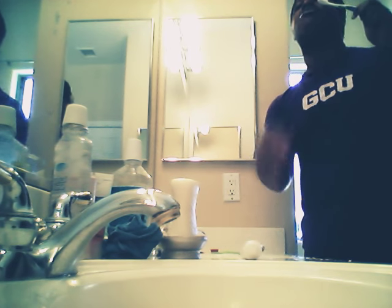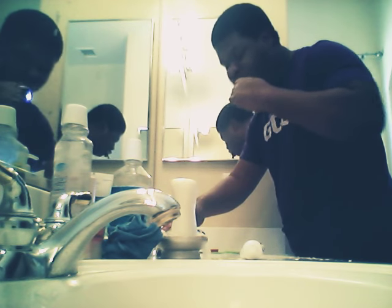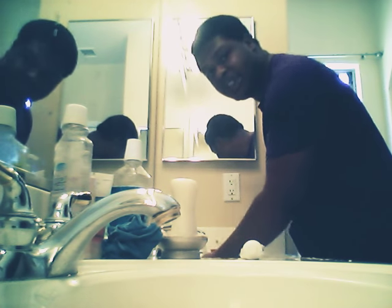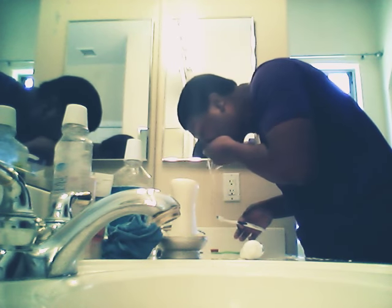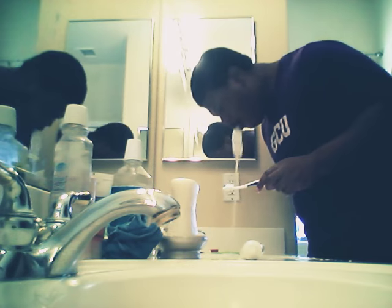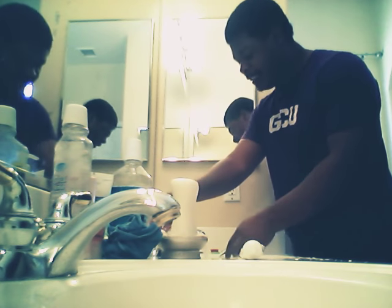Let's see — brush it a few times in the mouth. I had to get rid of the part that was inside. Okay, we're going to brush it again. I'm going to make that really, really white — well, as white as it can be.